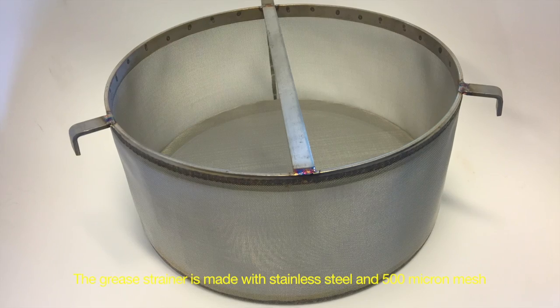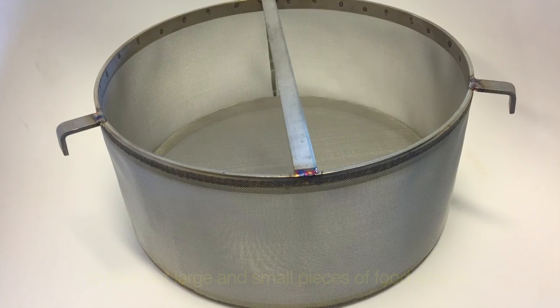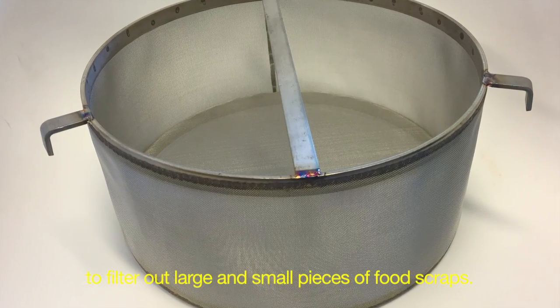The grease strainer is made with stainless steel and 500 micron mesh to filter out large and small pieces of food scraps.